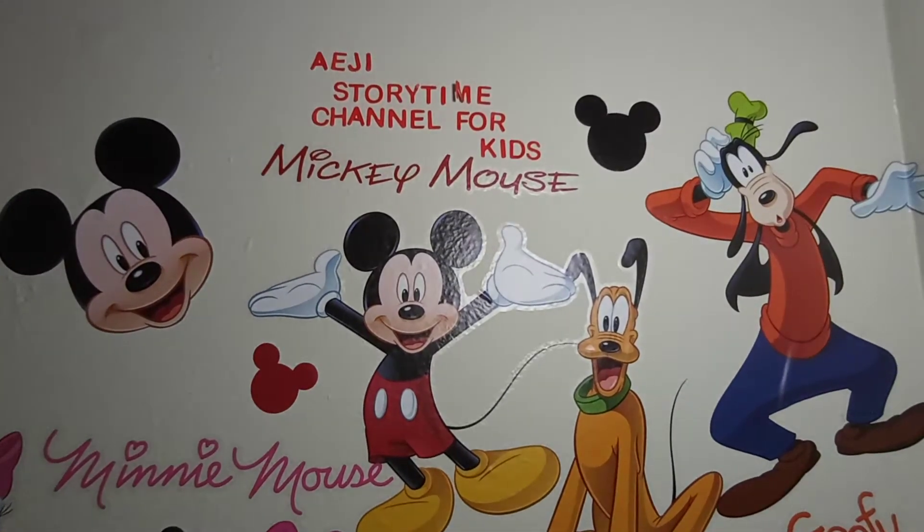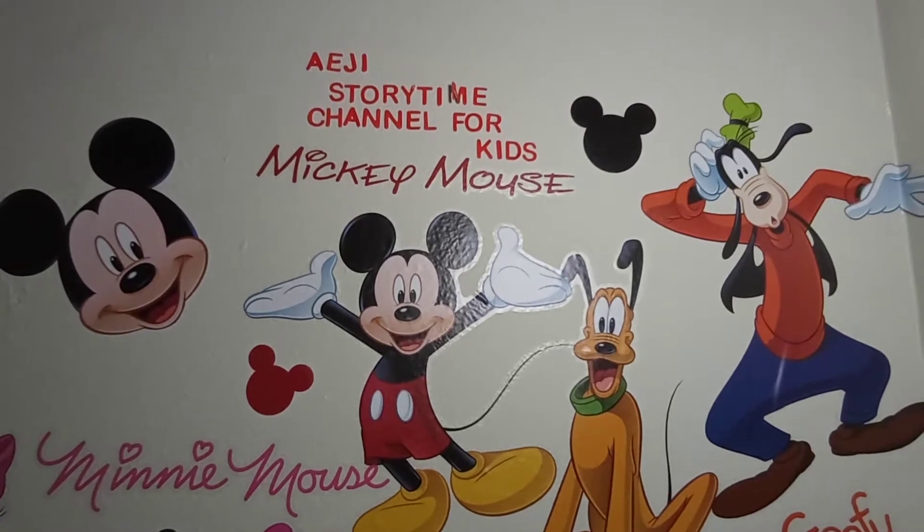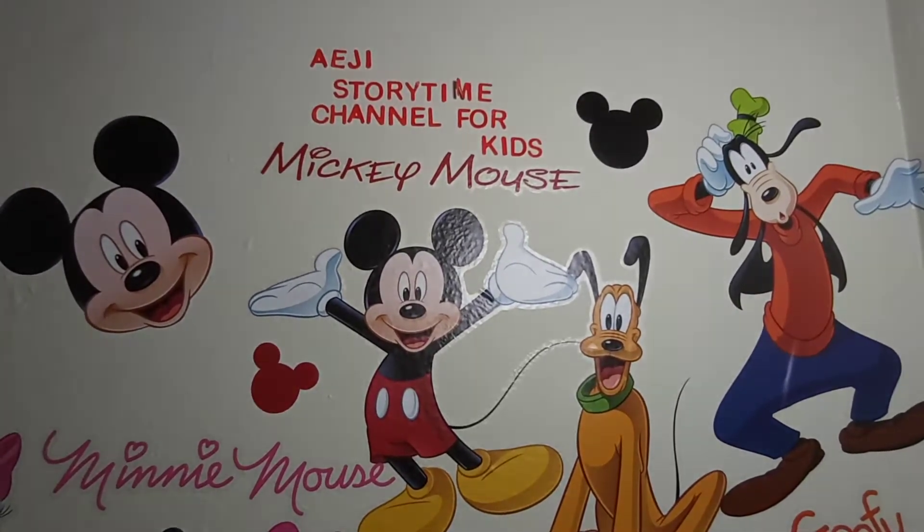Hello and welcome back to AJ Storytime Channel for Kids. Today we are going to be creating a Valentine's Day card, so if you are ready, let's get started.